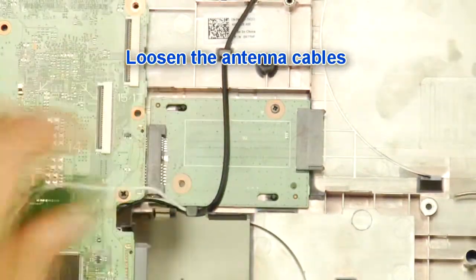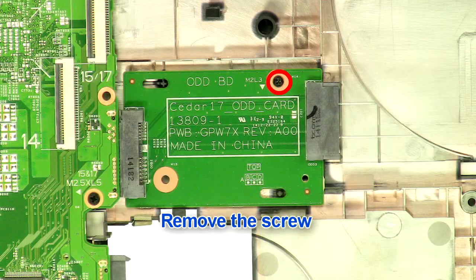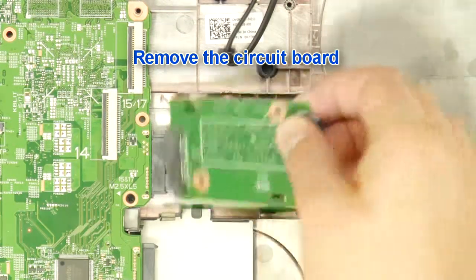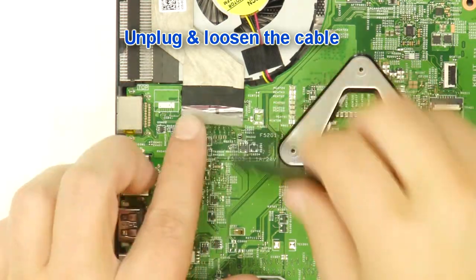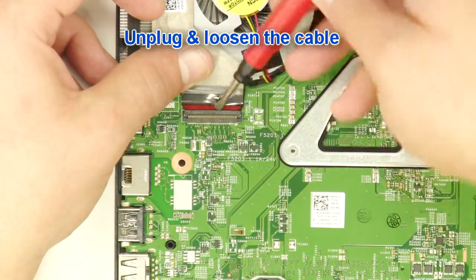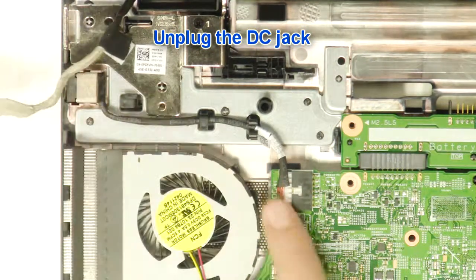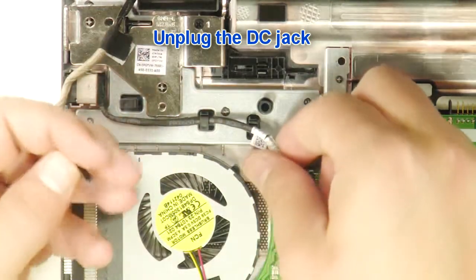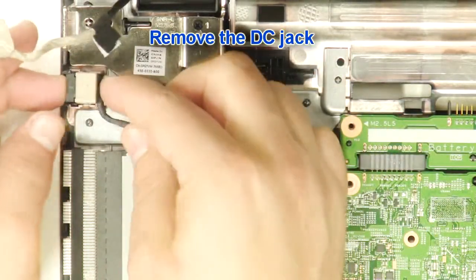Loosen the antenna cables. Remove the screw. Remove the circuit board. Unplug and loosen the cable. Unplug the DC jack. Remove the DC jack.